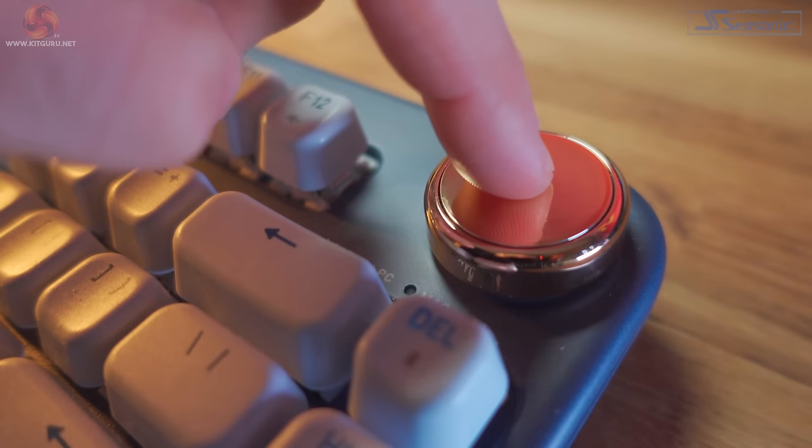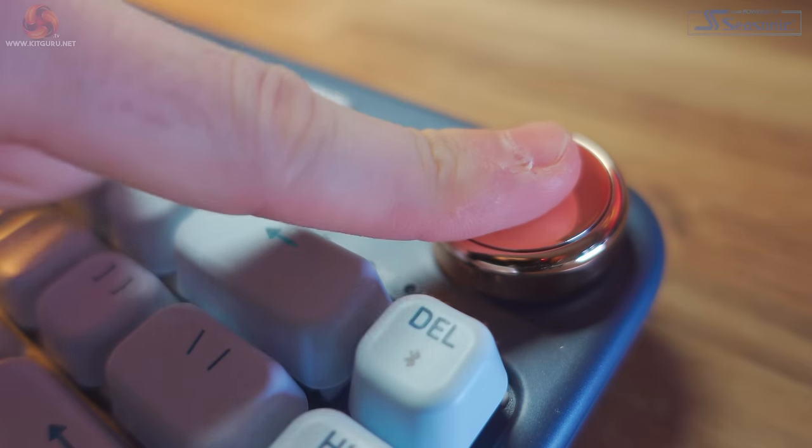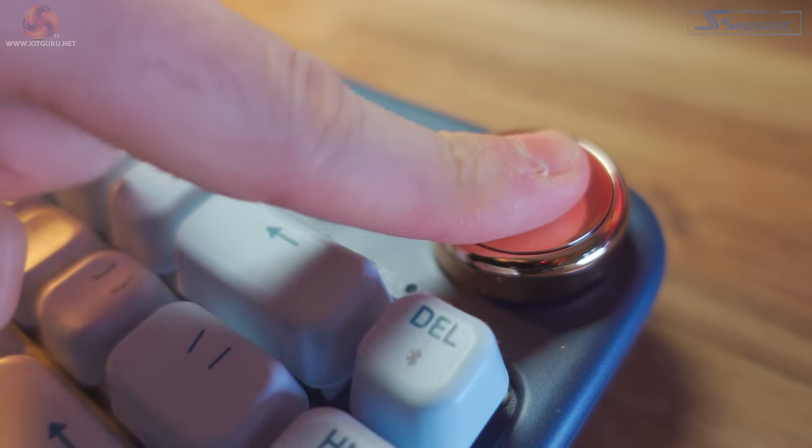I will say that I found clicking the dial at times quite difficult — you really do need to press directly in the centre. If you press slightly off at the edge, the click just doesn't work, and if you try to click with a flat finger where pressure is unevenly put onto the dial, it just doesn't work either.